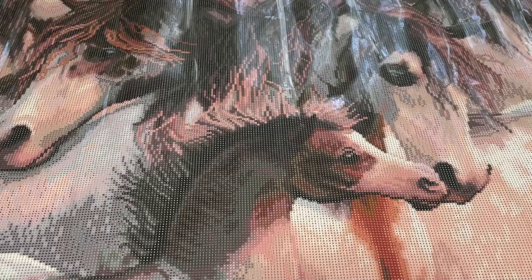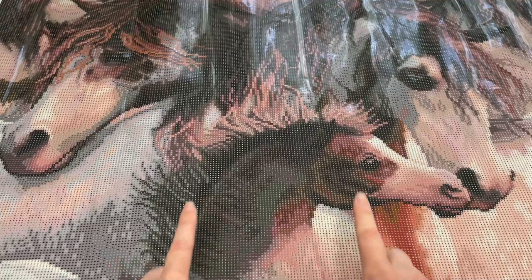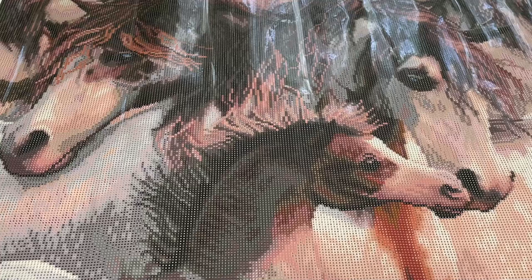I've talked your ear off long enough. I want to say one more time thank you to Diamond Art Club for sending me this kit, and remind you that it is going to be releasing tomorrow morning. So if you've got your eye on this, be sure to keep a lookout for that text message or email, or just set your alarm — however you prefer to notify yourself that it is time to purchase. Let me know down in the comments if you're planning to get this kit or already got it. I will talk to you guys in the next video. Bye!